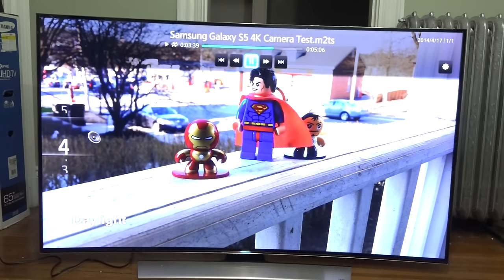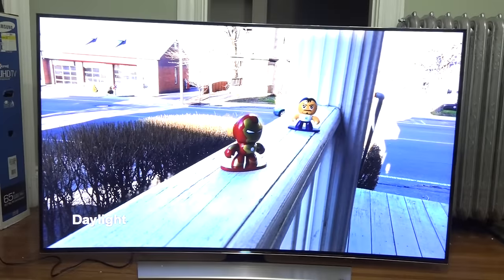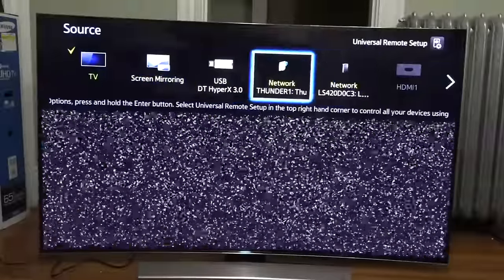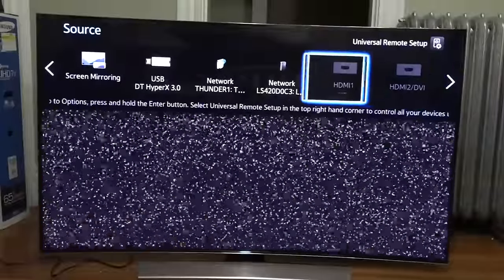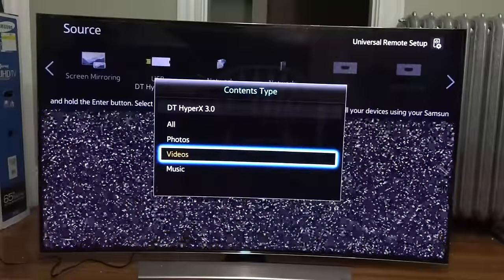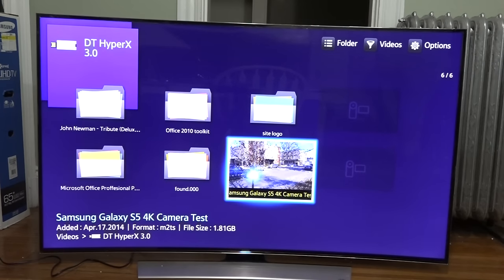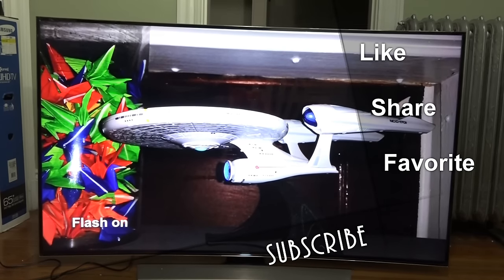The TV looks wonderful — it's amazing, and I can't wait to spend more time testing it. One thing I wanted to show before wrapping up: hitting Source brings up a drop-down menu with screen mirroring, network drives, USB, and all HDMI inputs. That's pretty much it, guys. This has been our unboxing and setup of the Samsung U9000 4K OLED TV, filmed in 4K. This is Thunder E — thank you very much, do subscribe to the channel, and enjoy your entertainment.